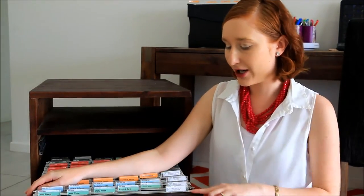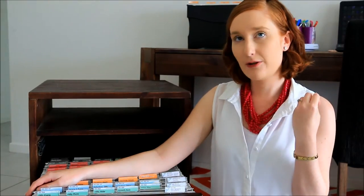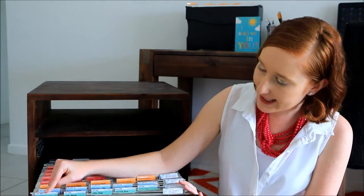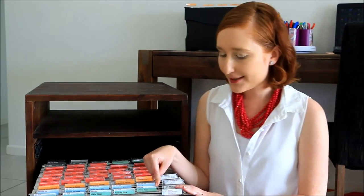In the front section are my green files. These tabs are specifically for things that are going in and out on a monthly basis. So I have my energy, utility energy, my phone, my water, bank account statements, and post office statements.